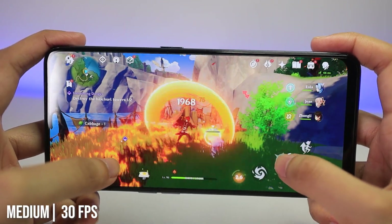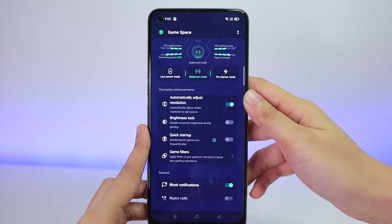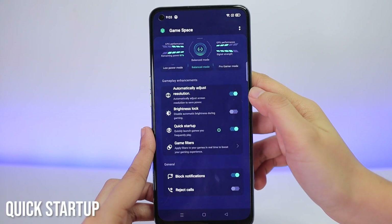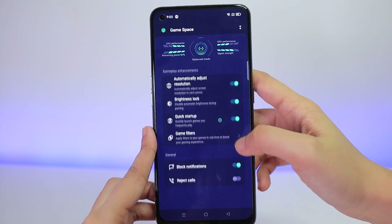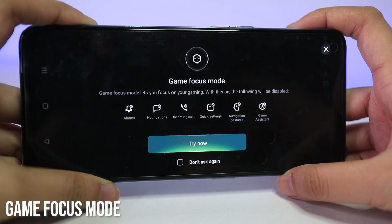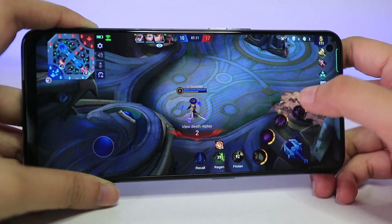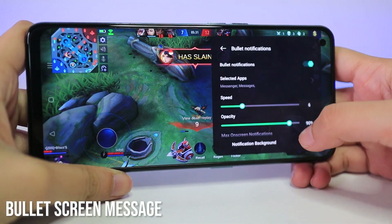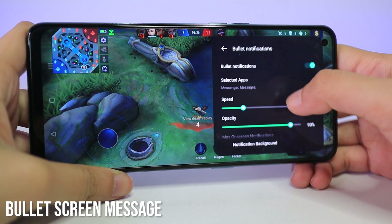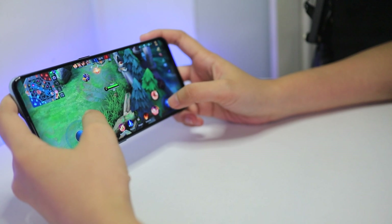As a gamer, one feature I really appreciate about this phone is its Game Space. Game Space has a lot of features that can help you manage your gaming experience. It has a quick startup feature that can quickly launch games you frequently play. It also has a game focus mode that disables all notifications from alarms, incoming calls, and other notifications that can disturb you — so all you need to do is focus on gaming. It also has a bullet screen message where incoming chats or messages just float across your screen in a non-disruptive manner — you can read it but it won't do a pop-up animation or affect your gameplay.